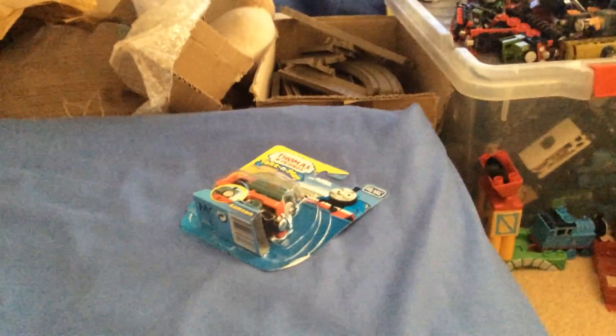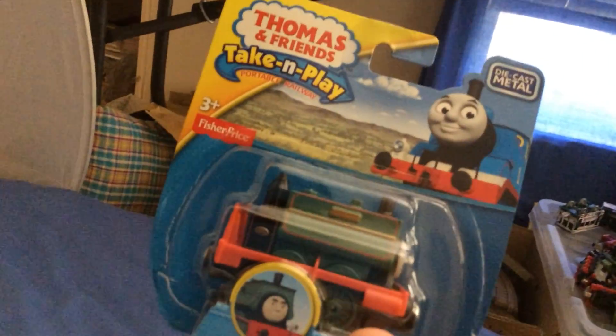Hello guys, today we'll be taking a look at a brand new Take and Play Samson in its new packaging.